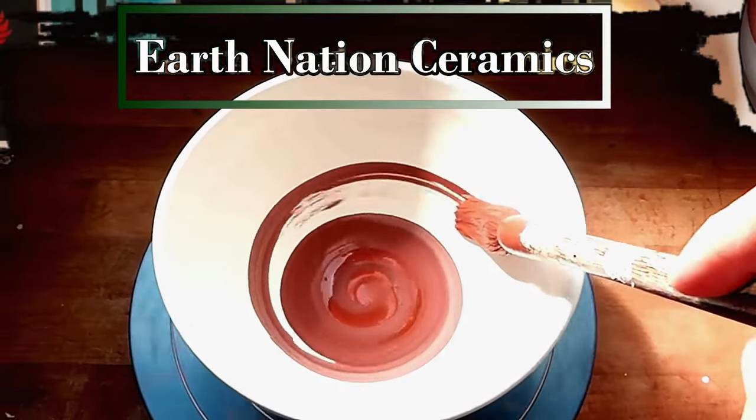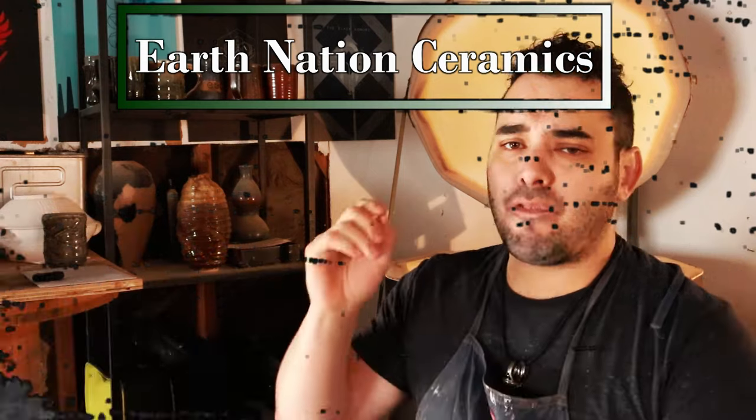Hello, you dirty potters! How are you today? In today's video, we're going to talk about how fast your clay dries and drying your work.